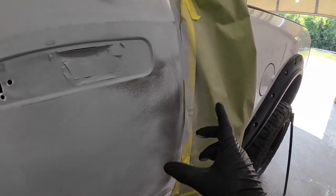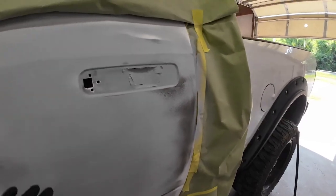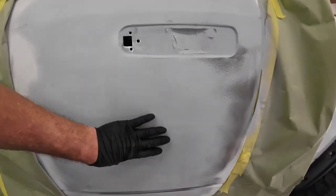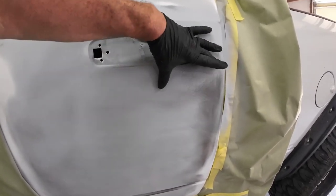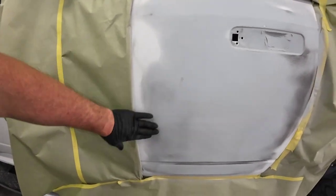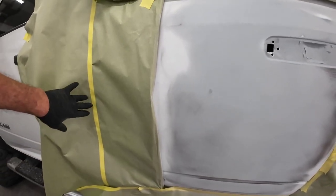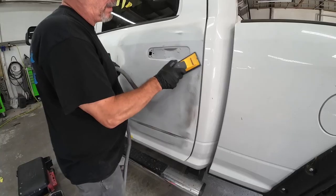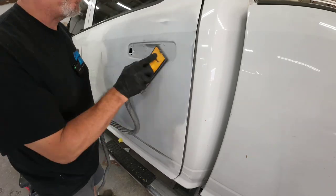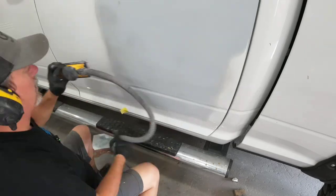Over here we're going to switch to a smaller block, 320 grit sandpaper. This panel has a natural bow to it, so even though it's relatively flat in here, it kind of bows around a little bit. We're going to use a smaller block for the end of this, and we'll shorten the block too because we don't want to get out into our blend area. The guide coat is going to show you where any low areas are — anywhere that guide coat is left behind, that's a low area. If it blocks out flat like this, you're good to go.